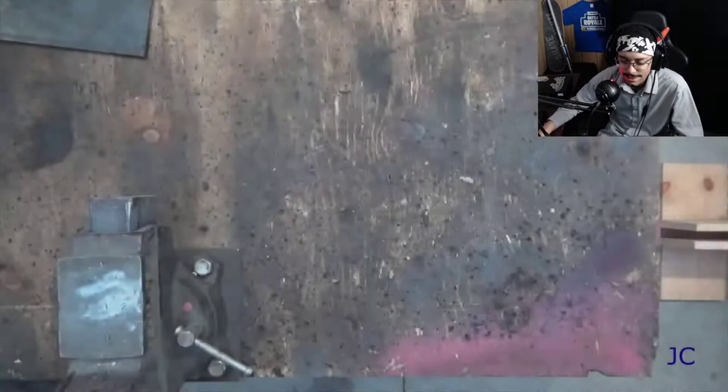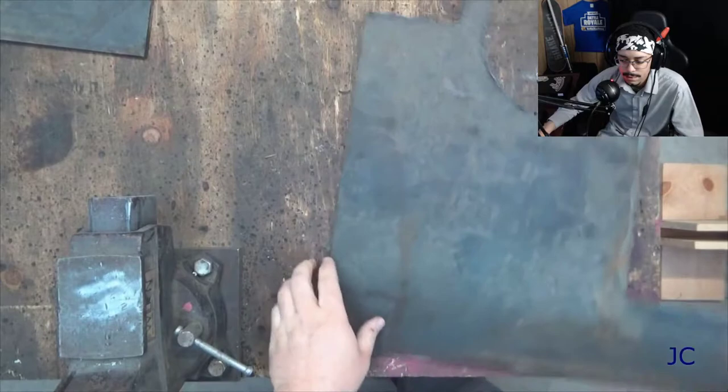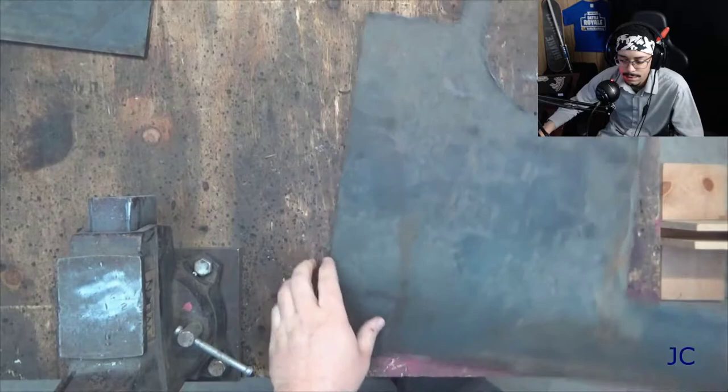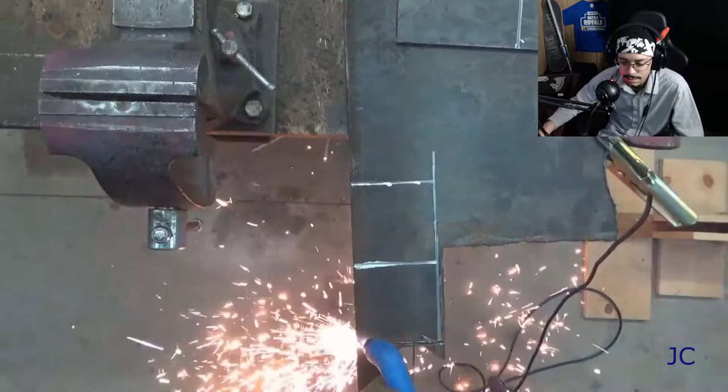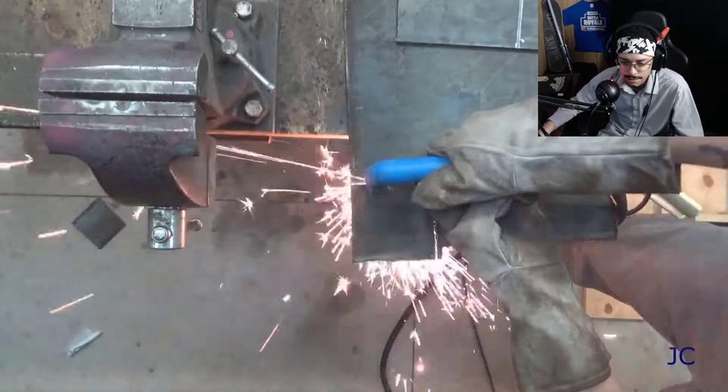We're going to start this project off with a piece of quarter inch plate steel. This is what we're going to cut the pieces out of to make the box that the camera goes in. I wanted my box to be four inches deep, four inches tall, and six inches wide. So I used a paint marker to mark out the lines where I needed to cut with the plasma cutter. Keep in mind when you're building something like this, you want the box to be slightly larger than the camera you're going to use, so you have a little bit of room to position the camera and make sure everything's in focus.